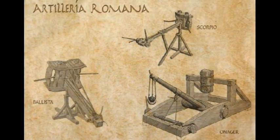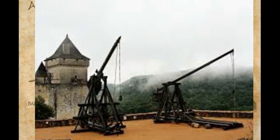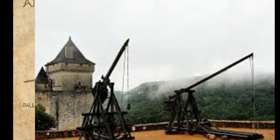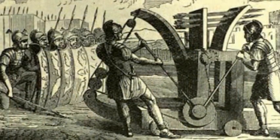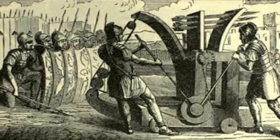La catapulta, como arma de artillería que es, arrojaba piedras, jabalinas o incluso material incendiario o recipientes con serpientes. Equipaba a una cohorte, así que había 10 catapultas en cada legión. Para que funcionase eran necesarios 10 soldados.